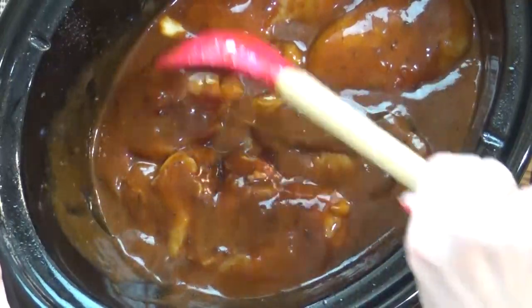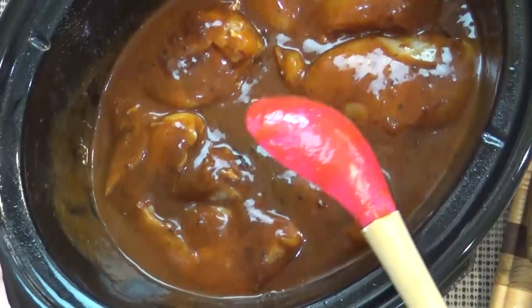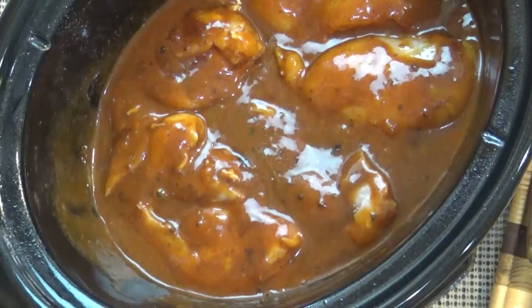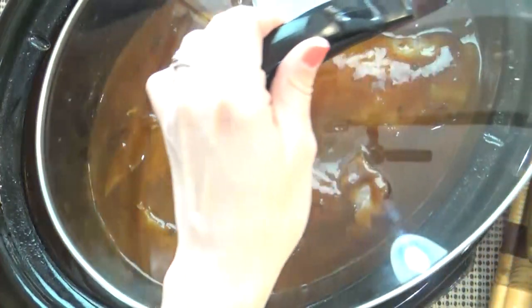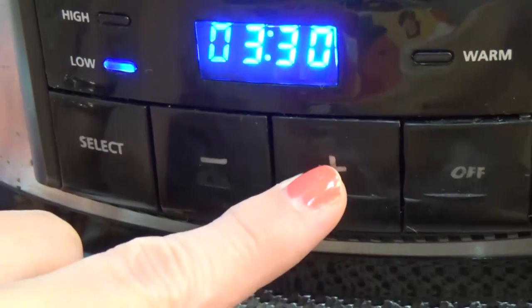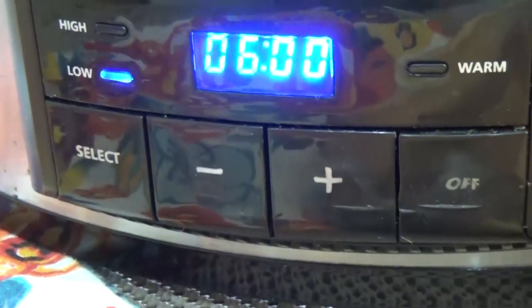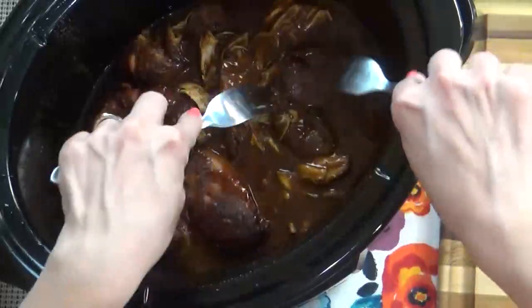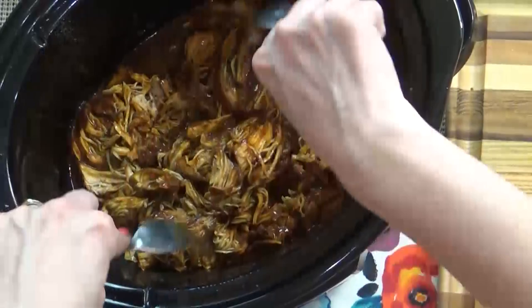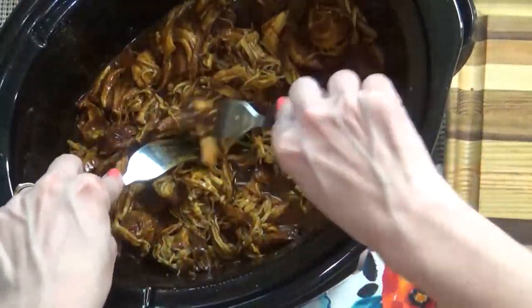The key to any good crock pot chicken is to not overcook it, otherwise it's going to be dry. You could cook this on high for about four hours, but I'm going to cook mine on low for about five to six hours. I'll definitely check it around four hours just to be sure I don't overcook it. When the chicken is completely cooked, I'm just going to shred it up and let it hang out in the sauce for just a few minutes to soak up all of that goodness.